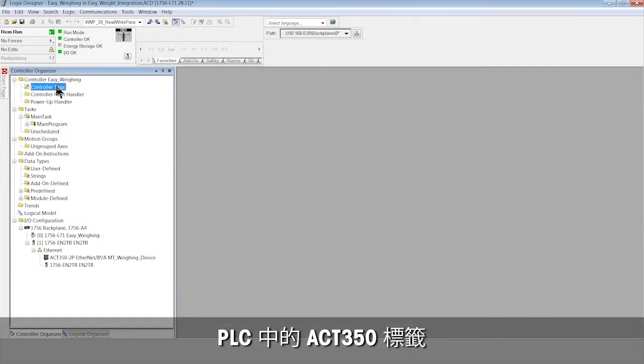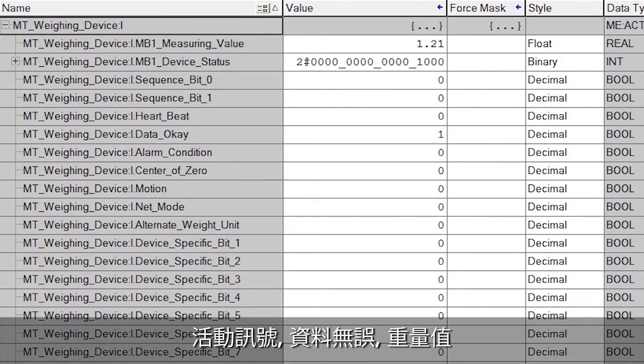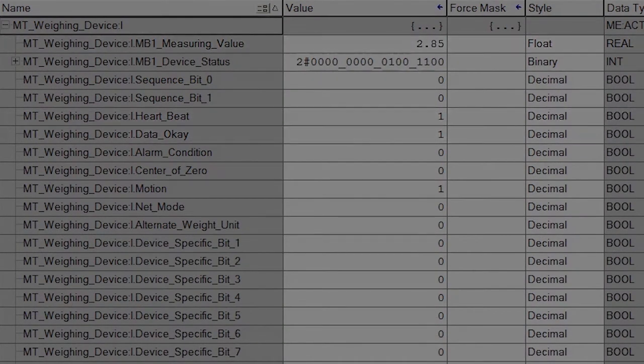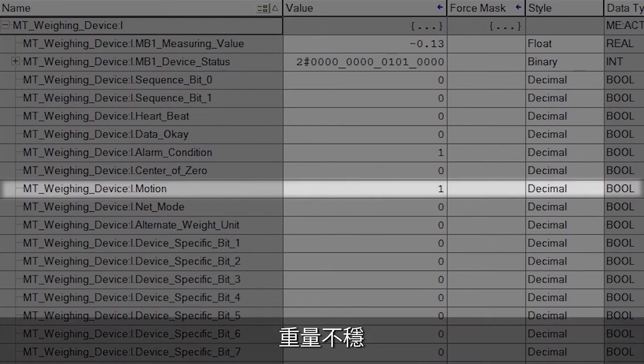We can now see the ACT350 tags in the PLC, including all status information: the heartbeat that shows connection data is OK, bit and weight value. The alarm bit is on if any error such as underload is detected. The motion bit is on if weight is unstable.